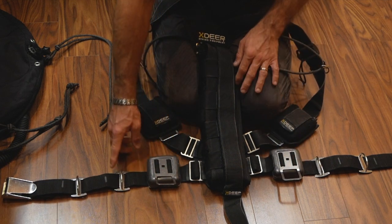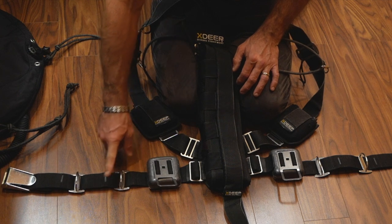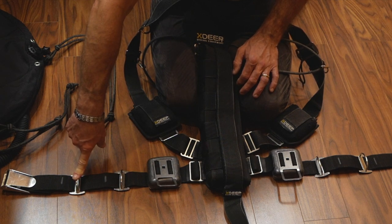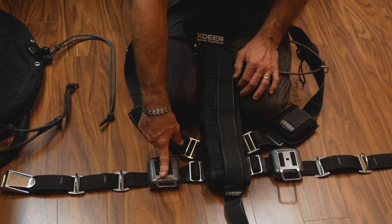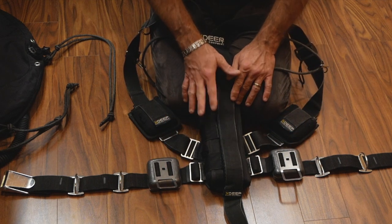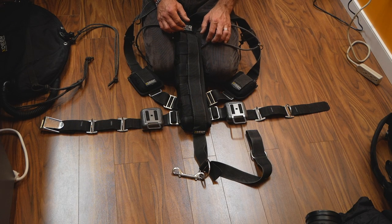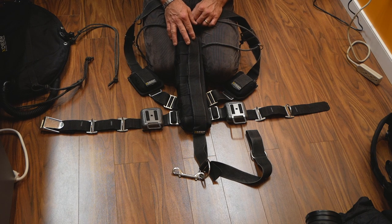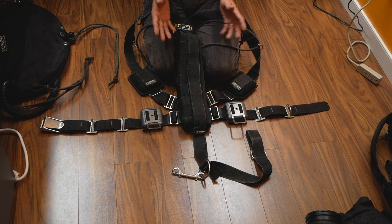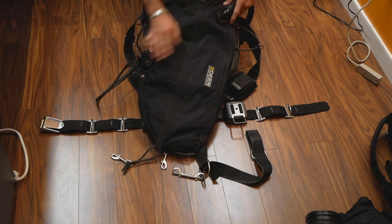I've changed the sliding rubber D-rings on my harness to fixed D-rings — two of them. As the tanks get lighter I move them forward, starting them at the far back. You can still clip dive reels or other accessories to the other D-rings. It also has a crotch strap. I'll link a video in the cards so you can see how it fits if you're interested. If you're already a side mount diver you'll be familiar with it.